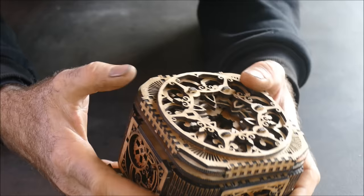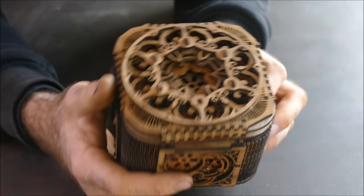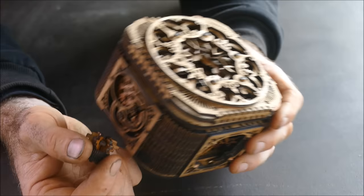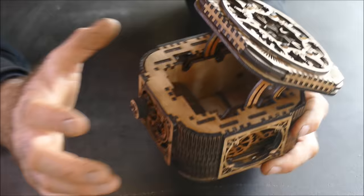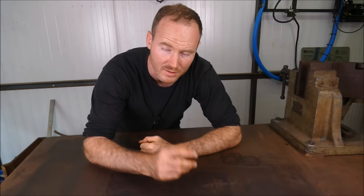Longer sent me the file to make this, but it's actually created by a company called Ugears. Longer has paid for the licensing to use it. As far as I understand, you can't download this currently, but if Ugears were to start allowing their patterns to be downloaded, I think there's a massive market given how many people have laser machines these days. What's brilliant is that using CAD software you could scale this to any thickness of material — rather than 3mm thick, you could cut it from 9mm thick ply and make a really big one. I've accidentally put the lid on the wrong way, but I've got to move on.